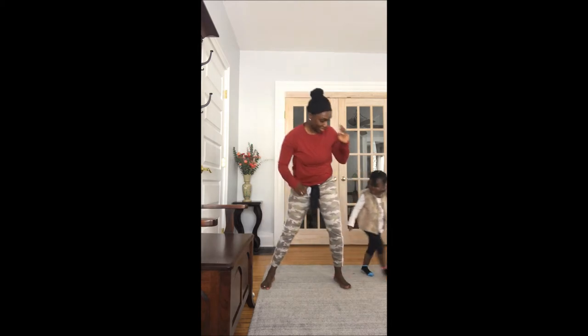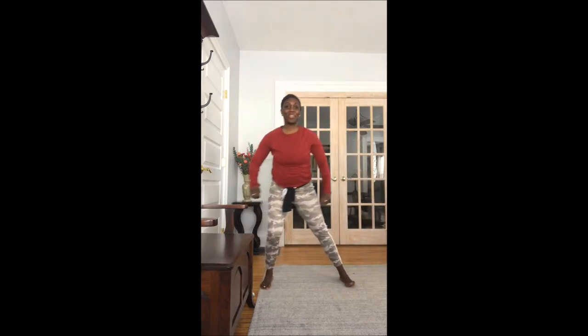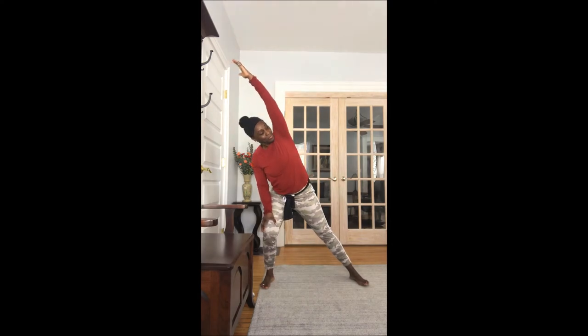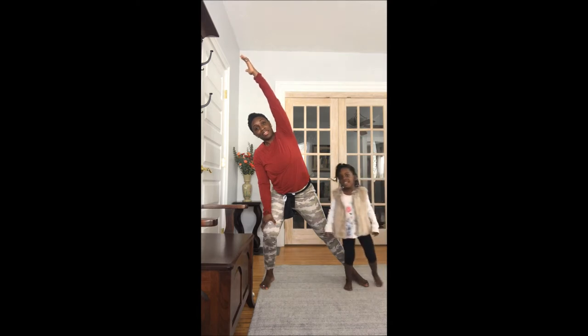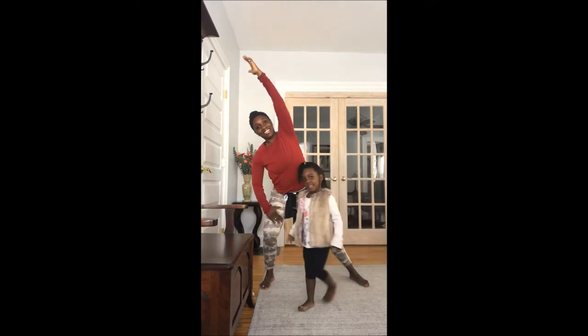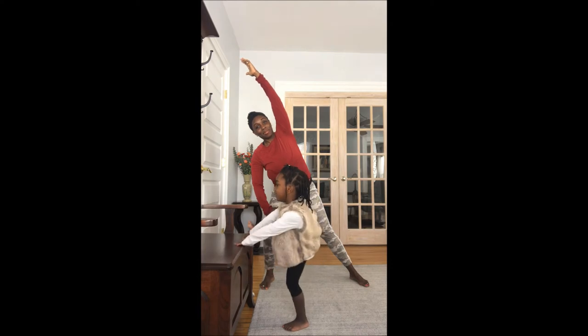Now we're going to shift our weight side to side. Keep those knees behind those toes. Doing it a couple of times, then I'm going to hold it and stretch through that side and the inner thigh. Make sure you're resting a hand above that knee, push those glutes back, weight is in the heel, and get a nice stretch through the entire side and the inner thigh.